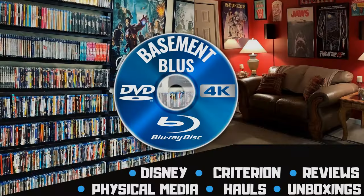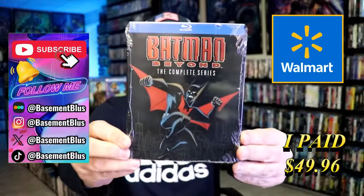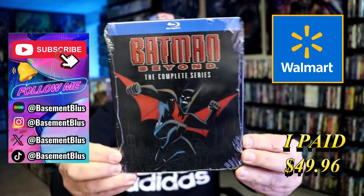Hey, Tony here. Today I'm going to do an unwrapping of the Walmart exclusive Blu-ray Steelbook for Batman Beyond the Complete Series. Stick around. Today I wanted to take time to do an unwrapping of the Batman Beyond the Complete Series Walmart exclusive Steelbook.